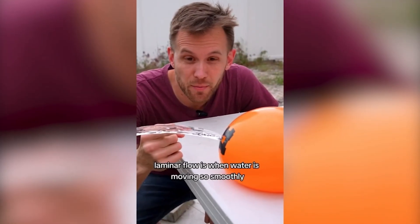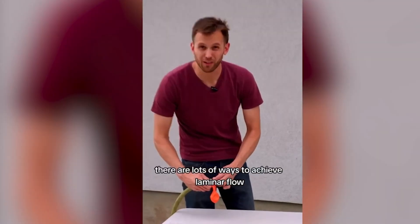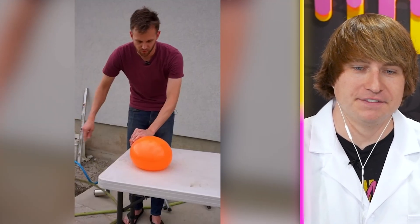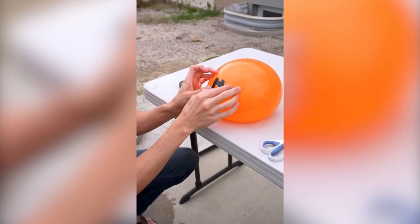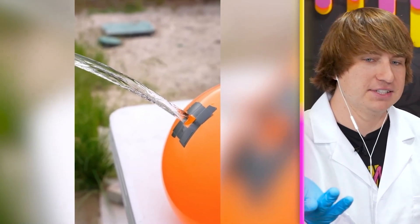The experiments in this video are only going to get crazier. Laminar flow is when water is moving so smoothly you can barely tell it's moving at all. It looks like it's frozen in time. The easiest way is by filling a balloon with water. I've seen tons of videos and I've never been able to pull this off — it looks so satisfying. Using electrical tape, we're just going to make a little square on the side of the balloon. I feel like that is AI — there is no way this is real.